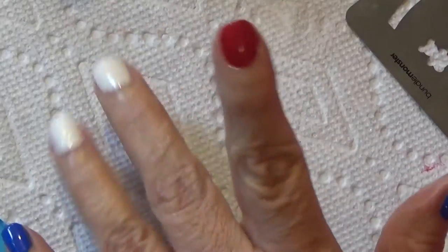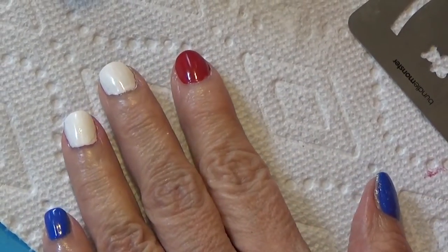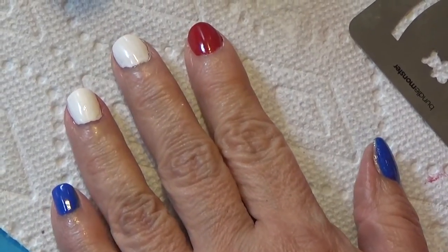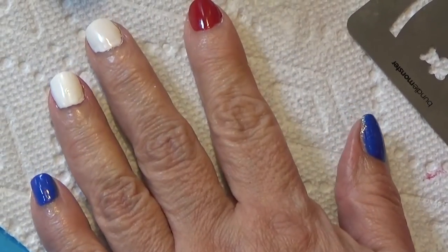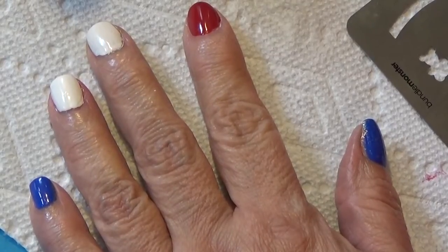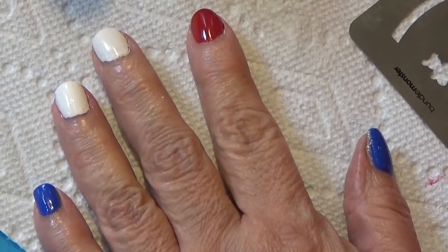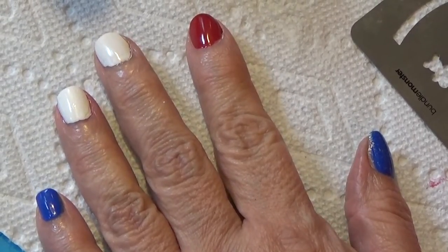Hey guys, it's Florie. Welcome back to my channel. This is my first time ever doing a tutorial type of video, so bear with me. I hope it goes okay. This is a collab video with a few other women who do awesome nails, and we got together and decided to do a collab.